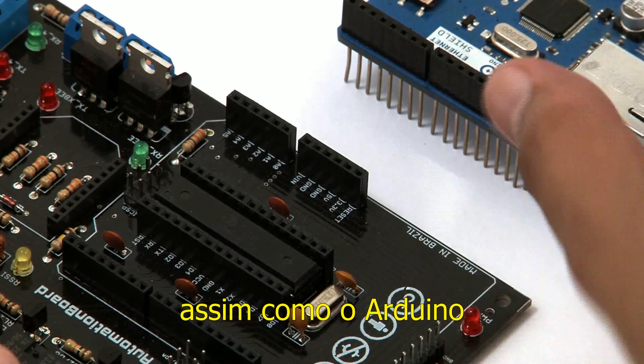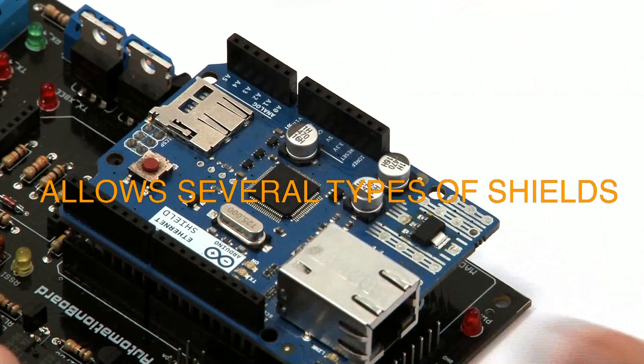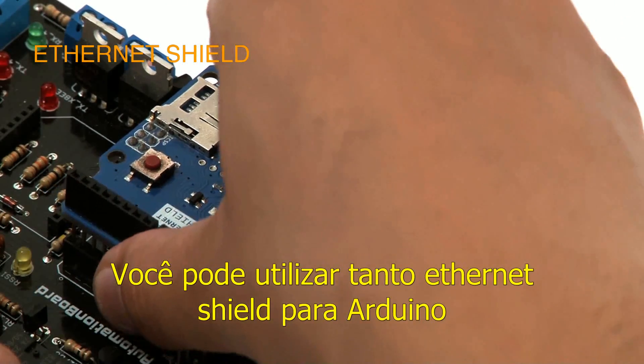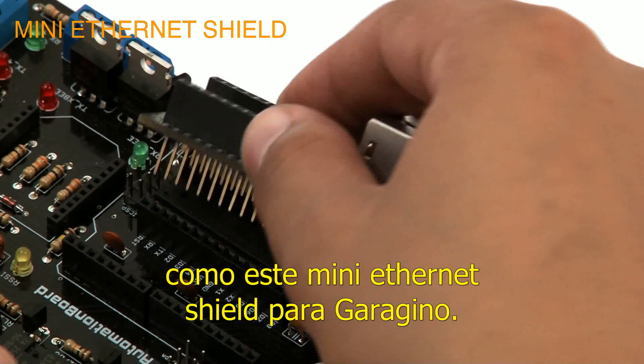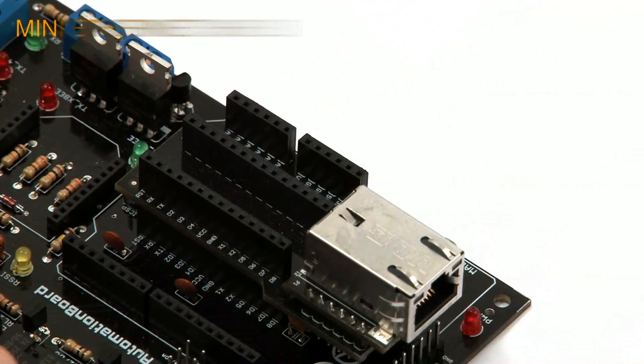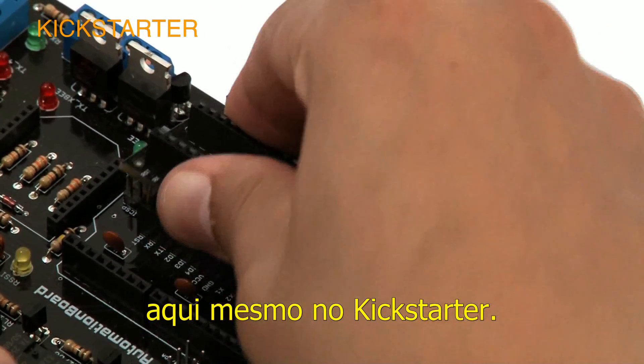The automation board, like the Arduino, allows you to use several types of shields. For example, you can choose between an Ethernet shield for Arduino, or this mini Ethernet shield for Garagino to have access to the Internet. You can look for more details about Garagino's platform here on Kickstarter.